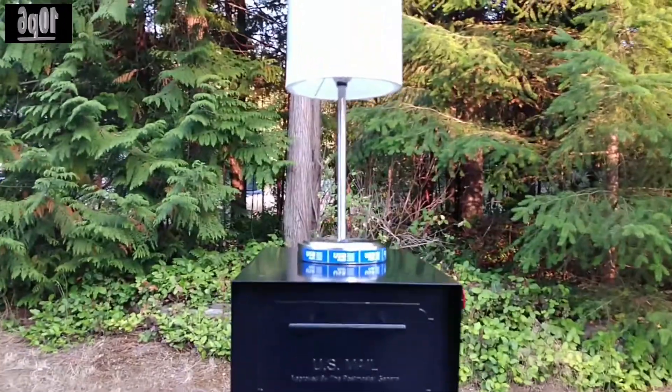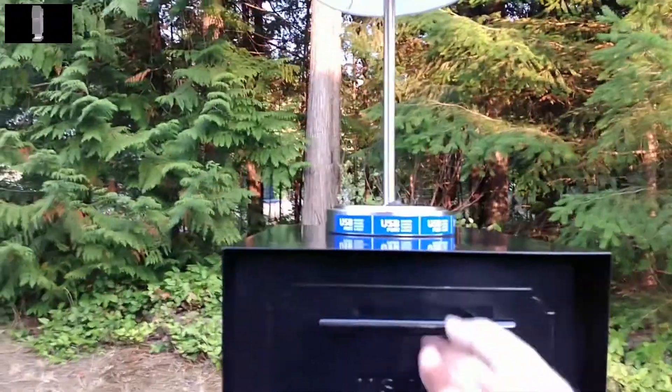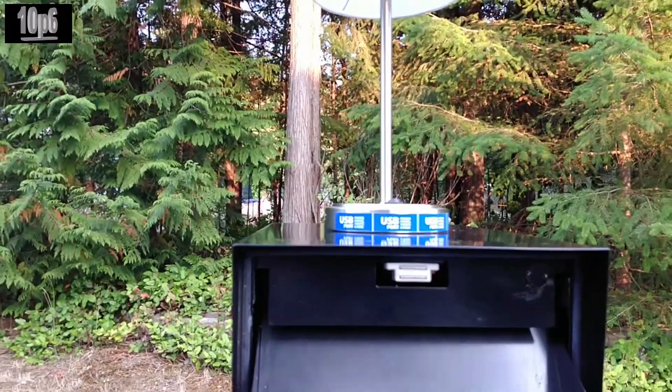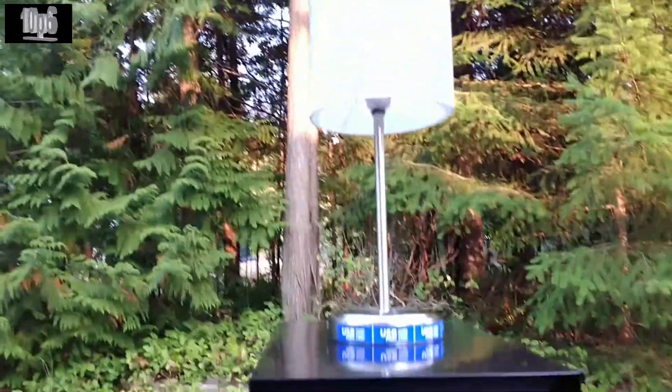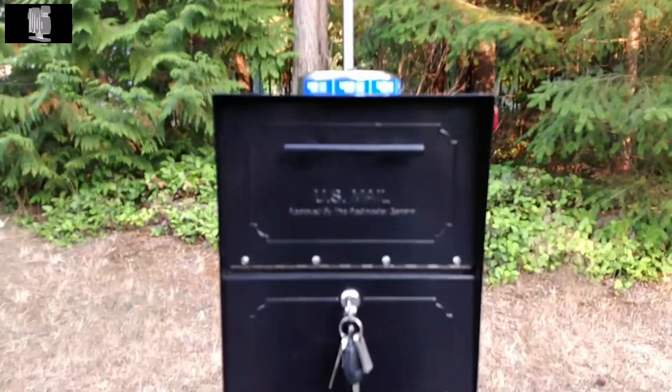So, as a demonstration, there is the lamp — at the moment it is off — and I am going to open it as if the mailman is delivering the mail and leaving. And as you can see, it's not very bright with the sun, but the lamp changed to green to let me know that mail has been delivered.